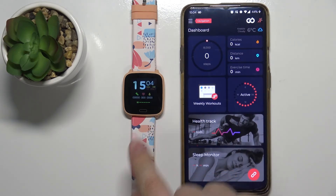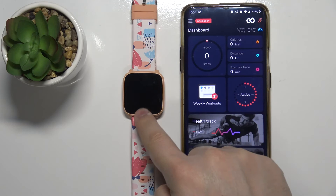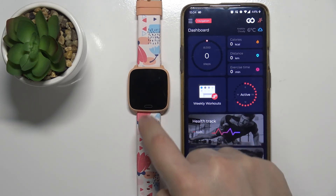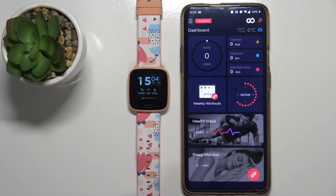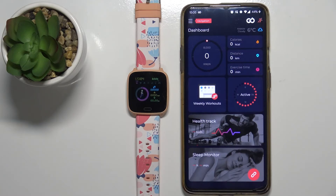As you can see, after a few seconds the watch will be restored to the factory default settings. A quick disclaimer: if you want to factory reset your watch, remember to charge the battery first, because if the battery dies during the resetting process it might damage your watch.